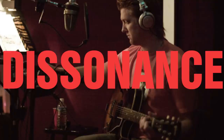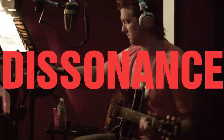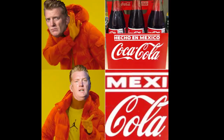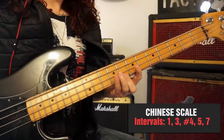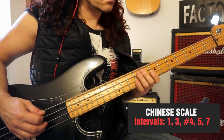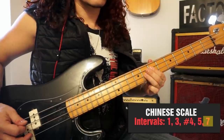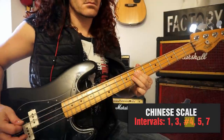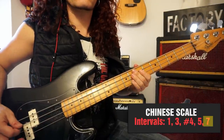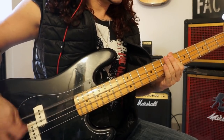Besides repetition, another key element is dissonance, which gives Queens of the Stone Age their trademark disturbing vibe. Mexicola has a pretty interesting line that uses the Chinese scale. The Chinese scale has both the tritone and major 7 interval, which are both perfect dissonances. As a result, it sounds very unstable and sinister.